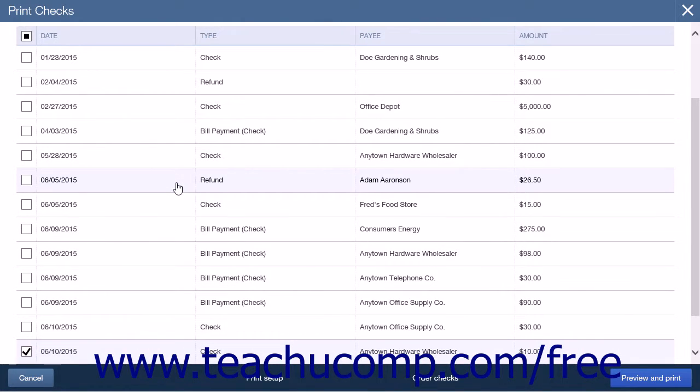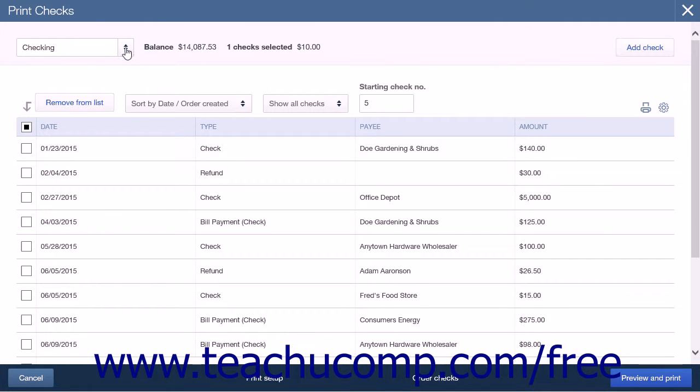Here you will find a list of any checks you have written but not yet printed. The first area on the page is an Account drop-down box at the top left-hand side of the page. This drop-down box will allow you to select from which account you are writing the checks. To the right you will see the balance for the account you chose, followed by the number of checks selected and the amount of the combined checks. On the same line, on the right-hand side of the screen, is an Add Check button. This button will allow you to create a new check from this window if needed.